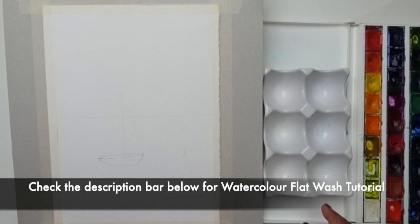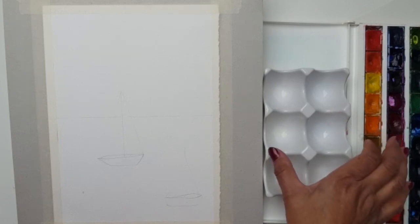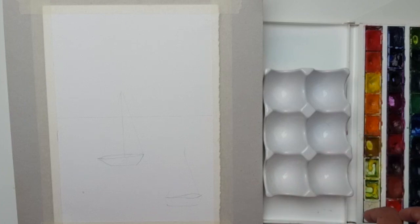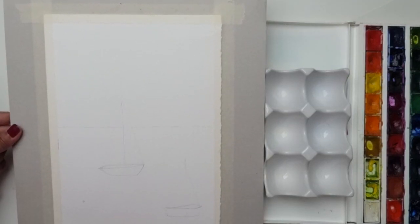I've got my paint palette here, and also a deep ceramic palette — I think it's for eggs — but it works well because it's quite deep. We need to mix quite a lot of watercolour today to get the sky completed from top to bottom. I'm using cold press paper, already taped onto a board, and propped up slightly.